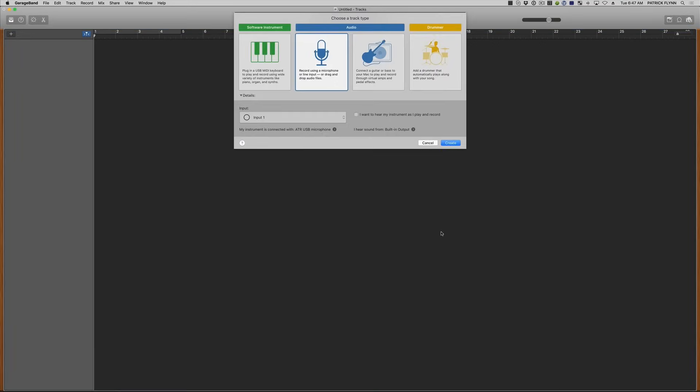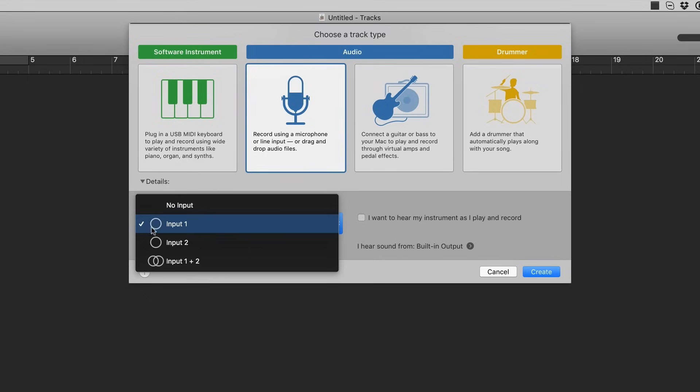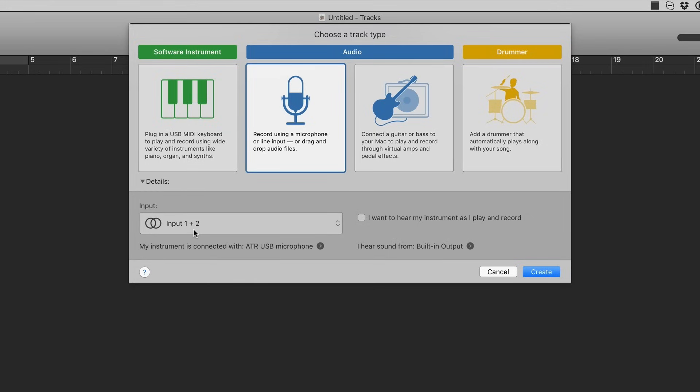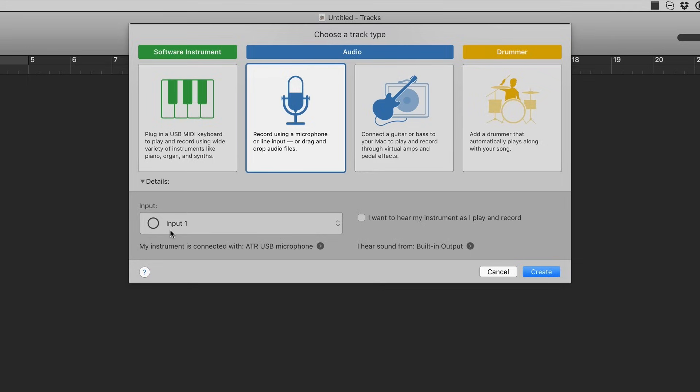GarageBand will open up, but first it's going to ask you where the audio is actually coming from. We're going to be using our microphone, so select the microphone. Under Input, make sure the ATR USB microphone is selected, and that it's Input 1. This little circle is really important — it marks the audio coming in as mono, meaning both sides of the headphones share the same audio. If you select Input 1 plus 2, you might record just one side, and an interview might be on the other side, and it'll sound really funky.